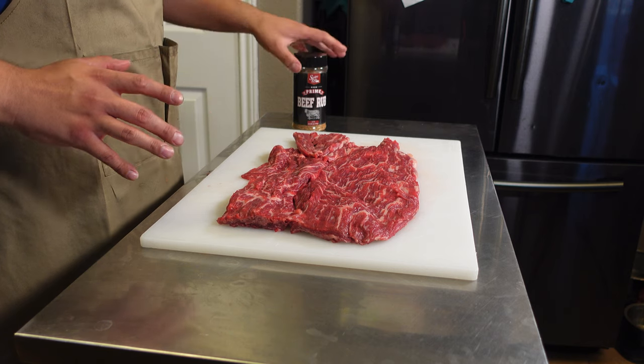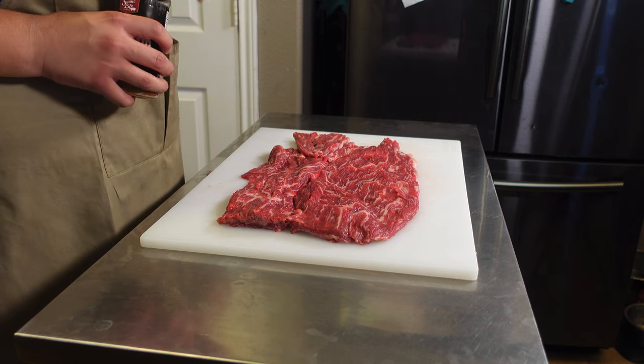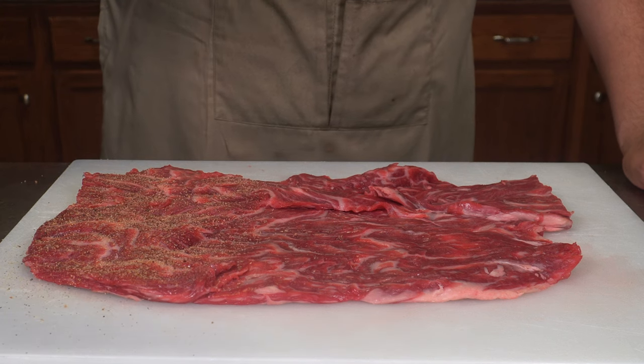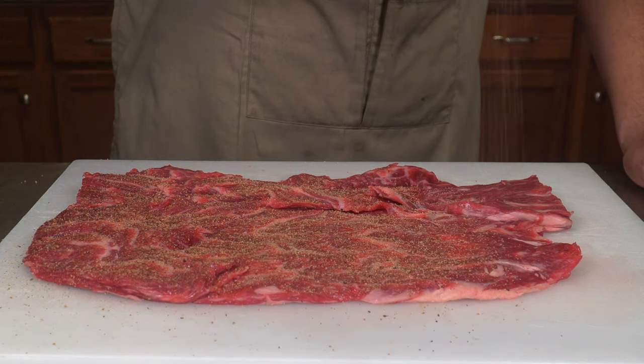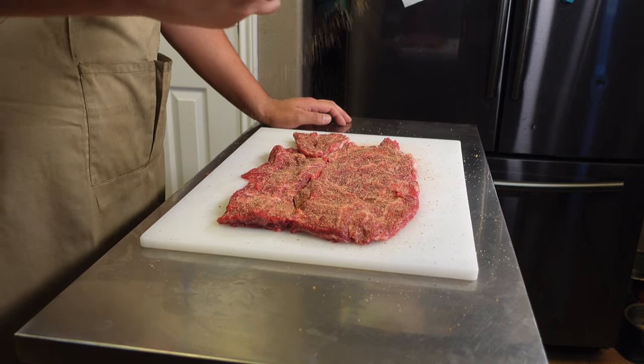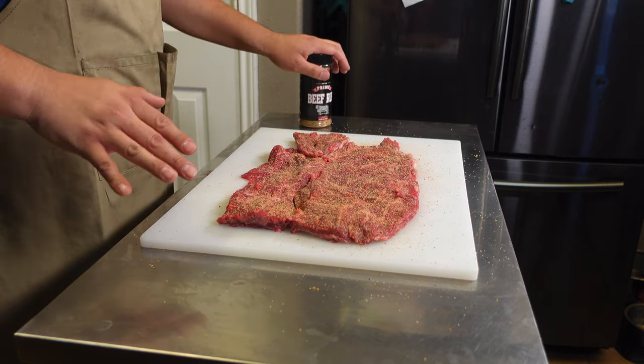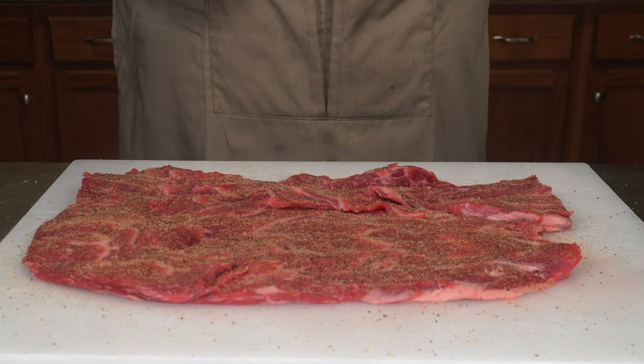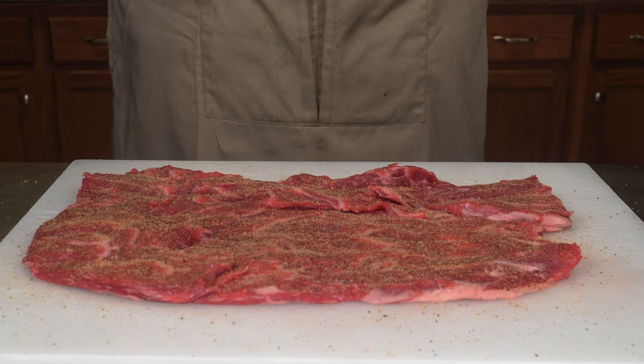The first thing we're going to do to get our pinwheels ready is hit it with a good beef seasoning. I'm using Swine Life's Prime Beef today because it has a really great umami kick. This is going to be a few bites, and when you're eating this I want that umami flavor to hit you right when you bite it.